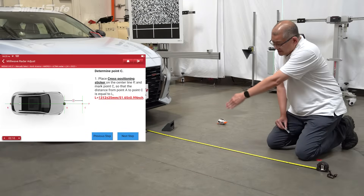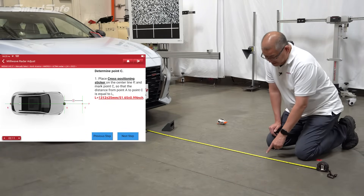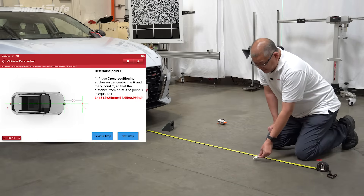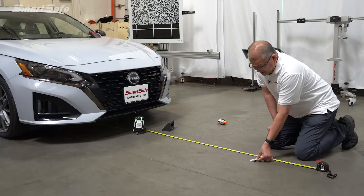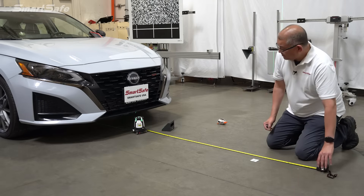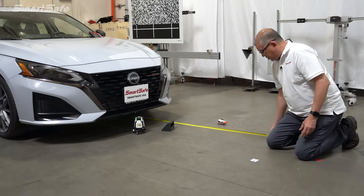Now that we have our extended center line, we'll go ahead and place a cross pad at a distance of 1312mm — we have a plus or minus 20 millimeter variance here. We'll place this right at 1312mm using our center line and our tape measure. This is where the target will be placed, so I'll go ahead and move our tape measure out of the way.